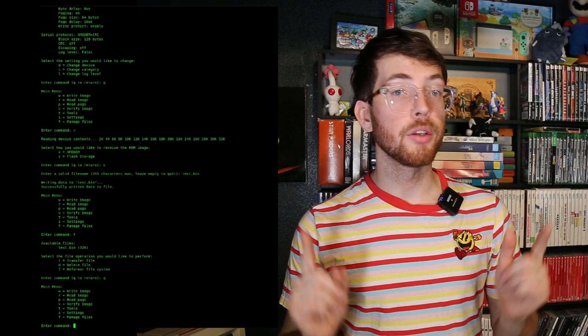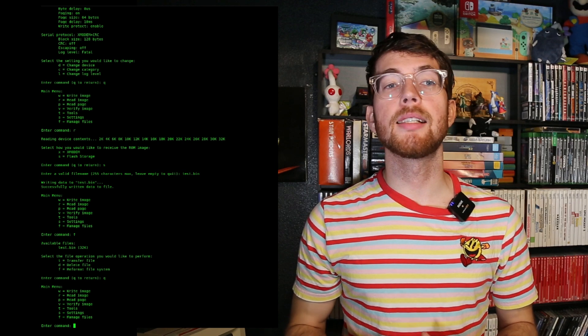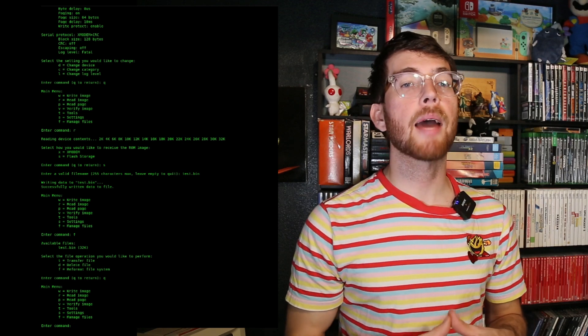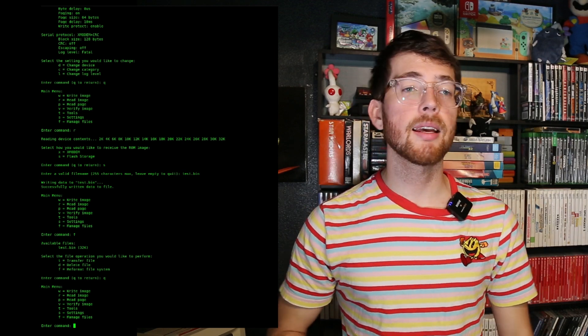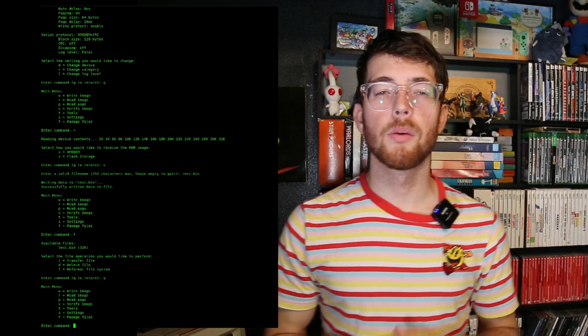Back in the main menu, you can select it to write to another ROM chip or verify its contents against a different chip without writing over that chip. In the future, I'll probably add more utilities to this interface, such as file renaming and directory management. So let's call this a bit of a beta feature for the moment.